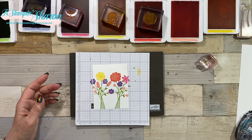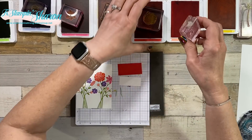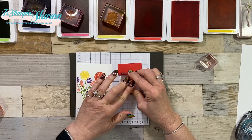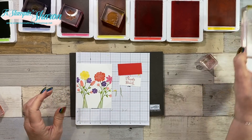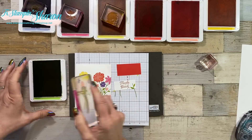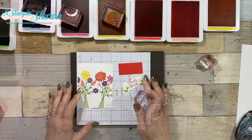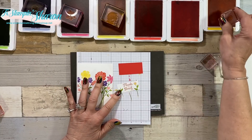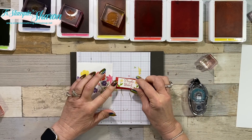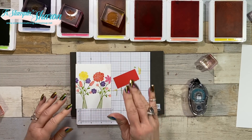Now I need my sentiment. I decided I wanted a sentiment on this, so I actually cut a little layer and I'm going to use Poppy Parade. I'm making so many thank-you cards because two to four times a week someone has come over and brought me groceries, picking up things that need to go to the post office, and I'm just so grateful for these people in my life right now. I added some Mango Melody, then added some snail to attach it to the Poppy Parade layer. You can cut the sentiment layer to whatever size you need.